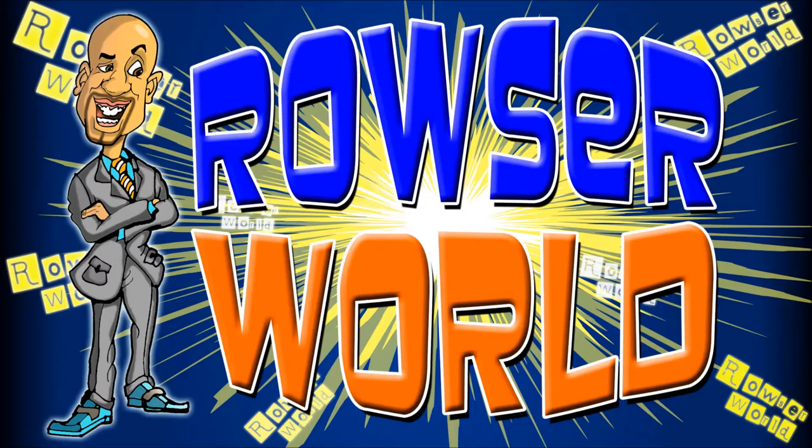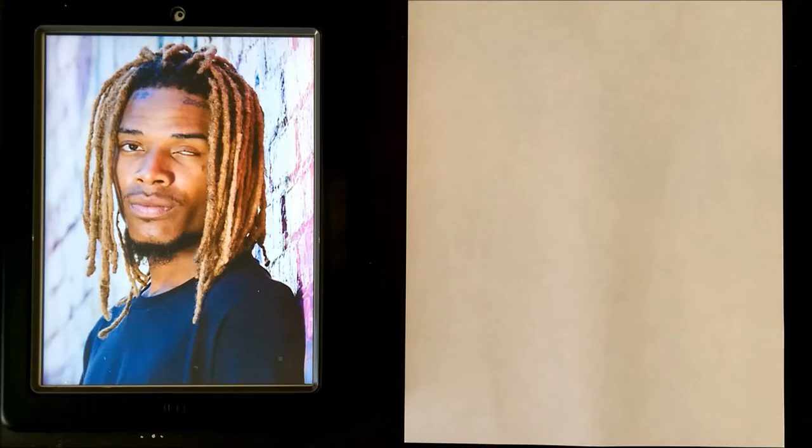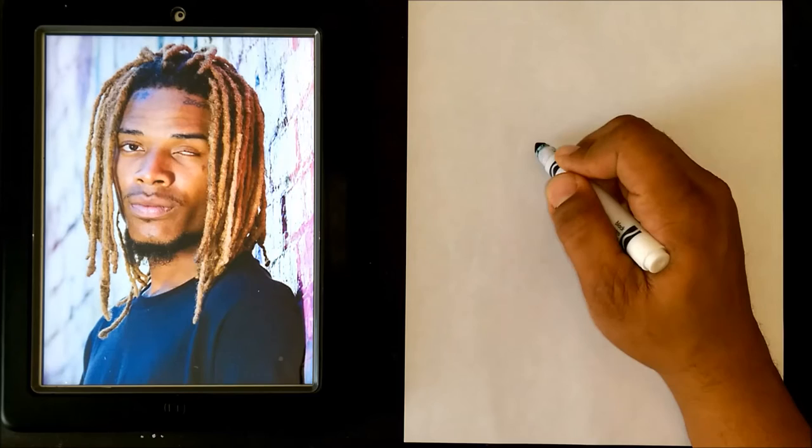Rouser World. Hey guys and welcome to another segment of Rouser World. Today we're going to be doing a quick caricature drawing of Fetty Wap, full color. So let's go ahead and get started.